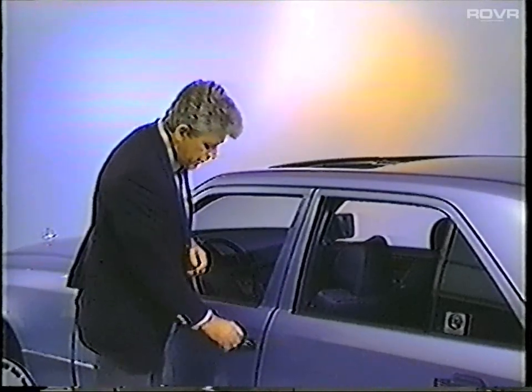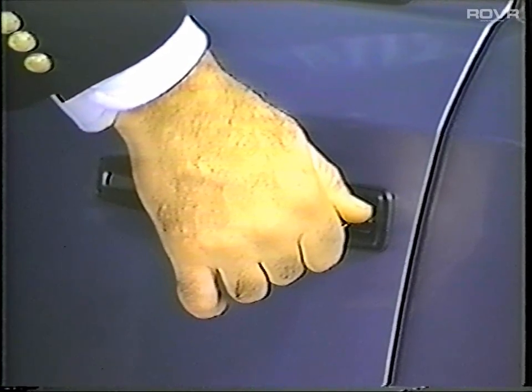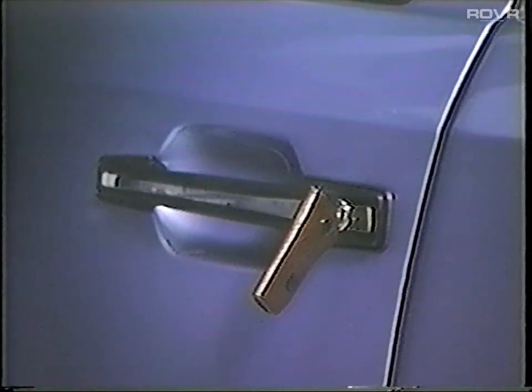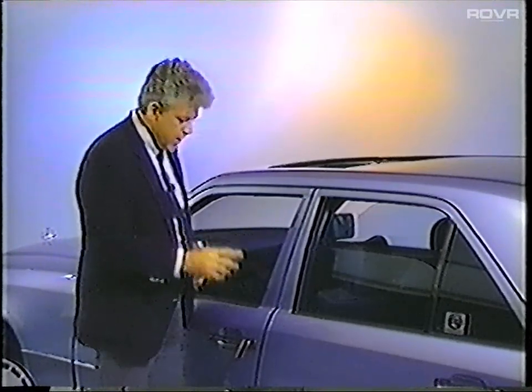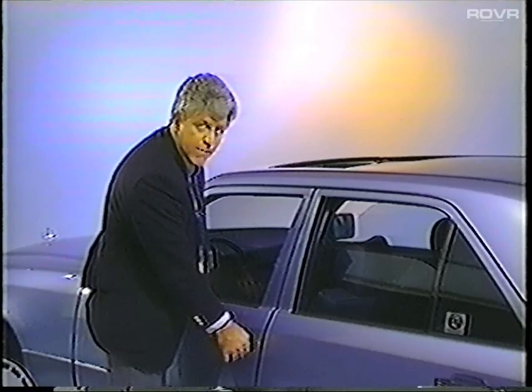The 124 series vehicles have a new feature that makes it possible to close the windows and sliding roof by holding the key in the locked position. You can do this from either front door or the trunk. To stop the closing process, simply release the key. If you wish to continue closing after having stopped, you must first turn the key to the unlocked position and then back to the locking position. The control unit for this system is located under the rear seat cushion.